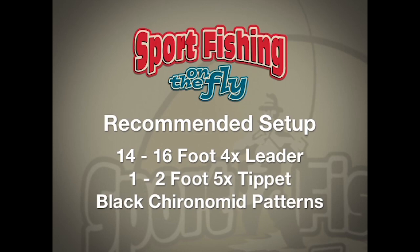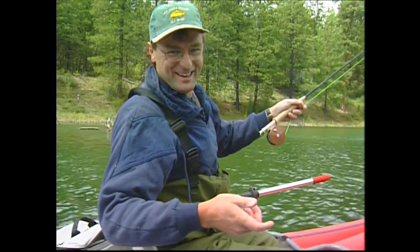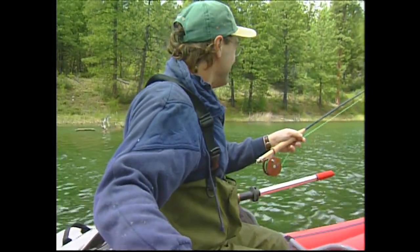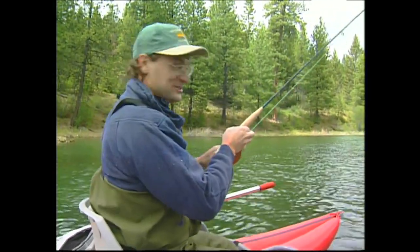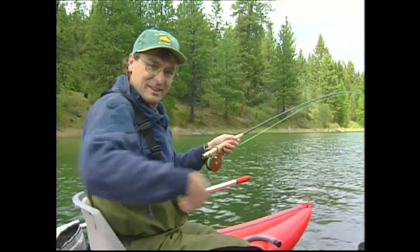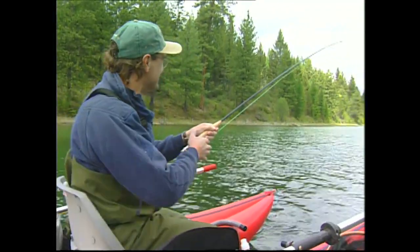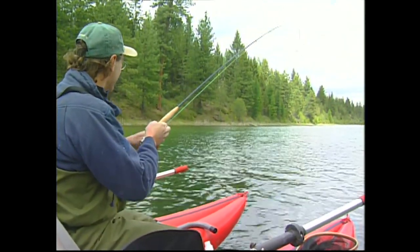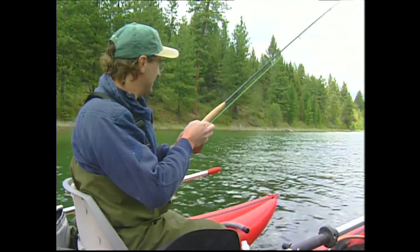Yeah, but tell them the real story. Dawn comes over and we're just starting to chronomid fish — chronomid fishing is very conducive to eating, which is a good thing. I cast out there and I'm reaching for the bag in the back, and all of a sudden I could feel my rod going like this. He's yelling at me, 'You got a fish on!' So you always have to hold on to your rod when you're chronomid fishing. If I didn't have a hold of this it would have been long gone.